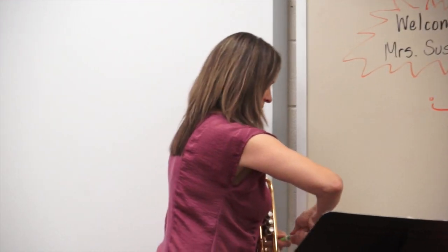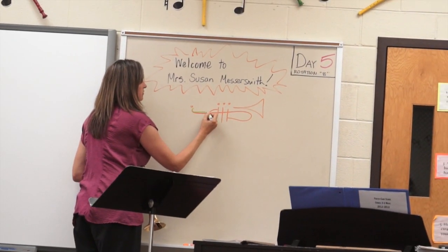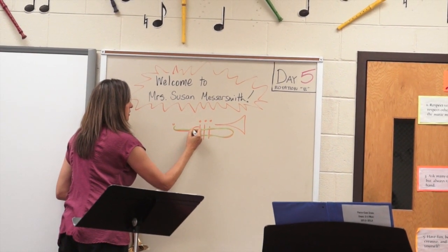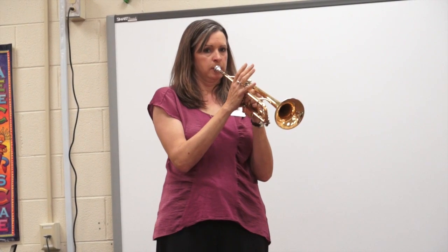I've drawn my instrument already. If I just blow in the mouthpiece and don't use my valves, the air is going to go all the way down to the end and out the bell. So if I didn't have any valves, that's all I could play.